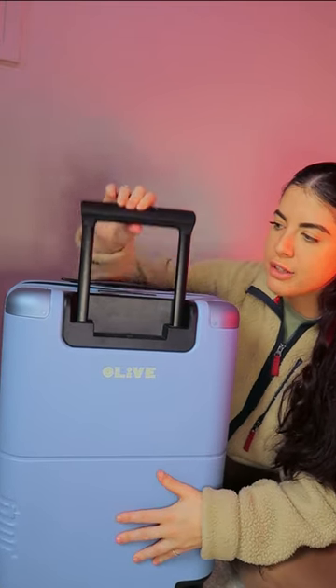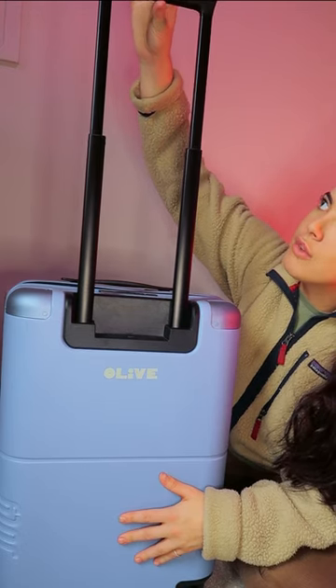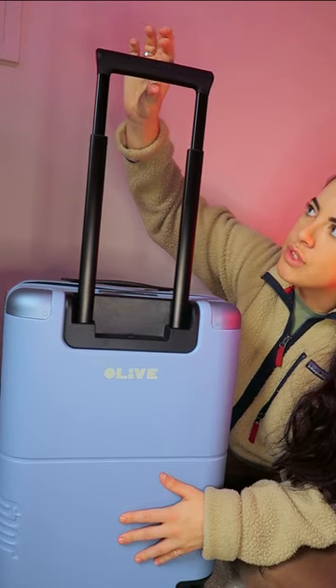Then you have this handle here, and at its furthest point you have the range to stop it at loads of different points. If you are interested in knowing more about this carry-on, then head over to my channel for the full review.